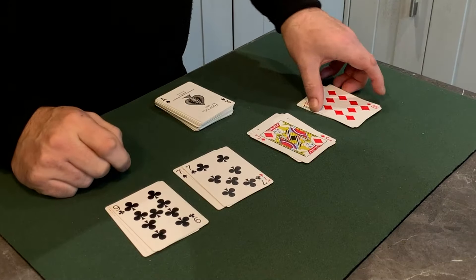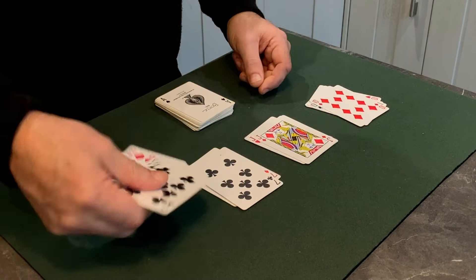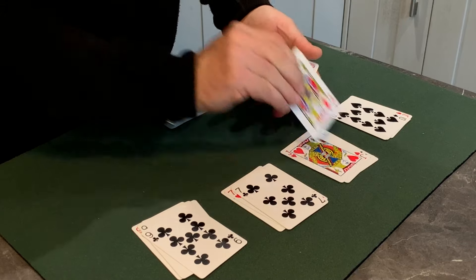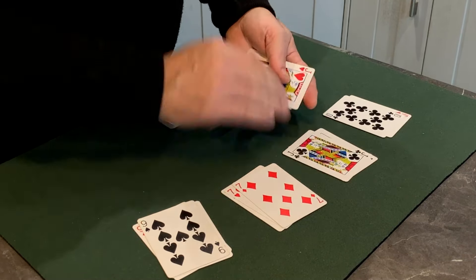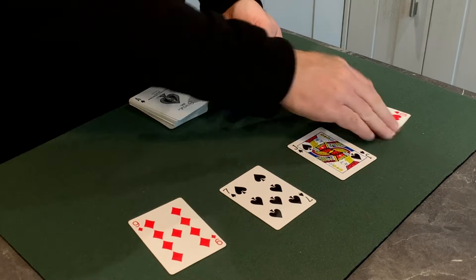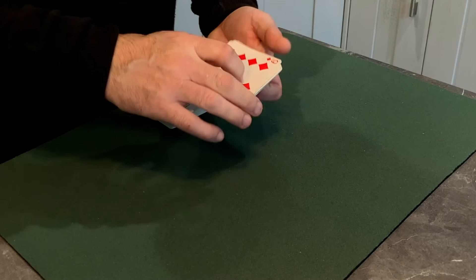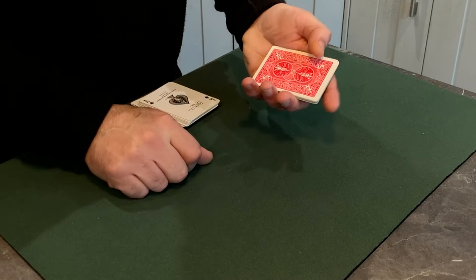I've removed four tens, four jacks, four sevens, and four nines. What you do is stack these: take a ten, jack, seven, nine, ten, jack, seven, nine — and just stack them. The suit and colour don't matter; we just need the values. So we're pairing up cards and you've got a little stack there. Turn them over and deal one, two, three, four cards to the table.